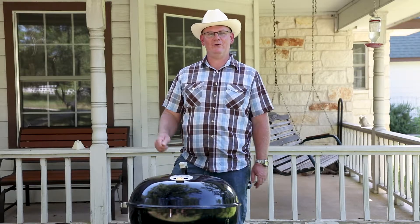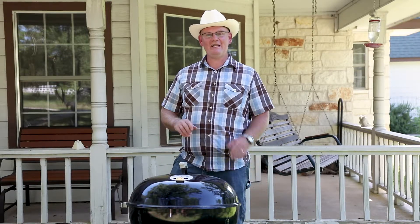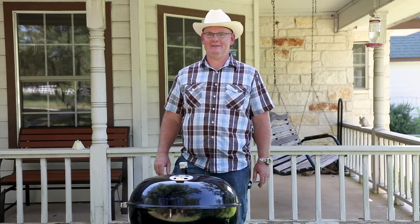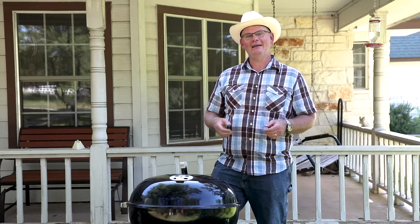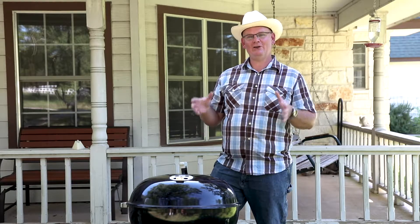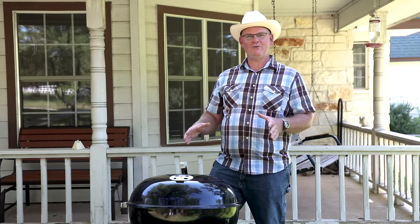Get the best flavor from your food out on the grill. Build a charcoal fire without any chemicals or fluids. You can do this. Hi, I'm Meredith Giles and today we're going to show you how to make a real simple charcoal fire on your grill.